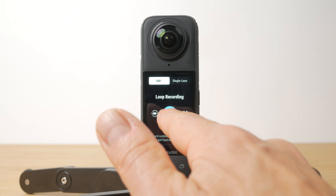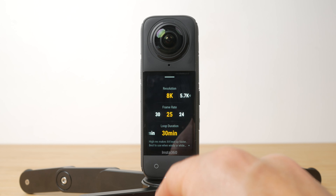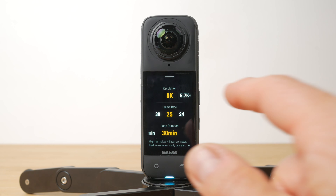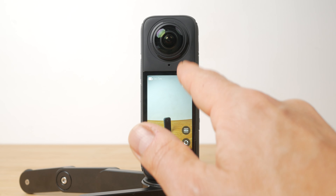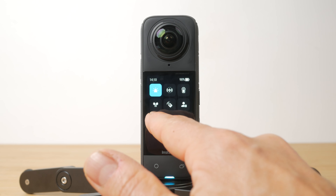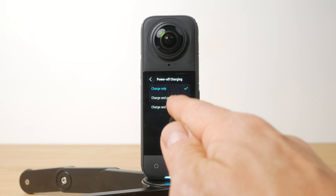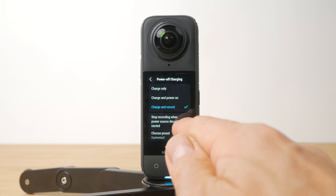There's also loop recording which could make the X4 the ultimate dash cam. You can set the camera to automatically record only while you're driving. Go to settings, power off charging and set this to charge and record, and toggle the stop recording when power source disconnected option. You can even choose a specific preset to use only with loop recording.